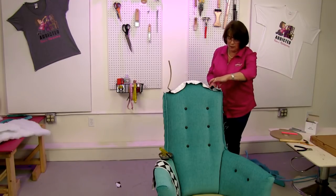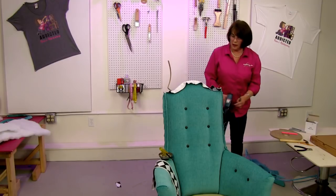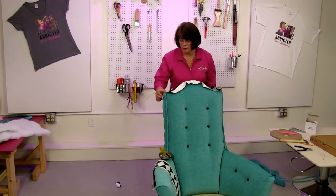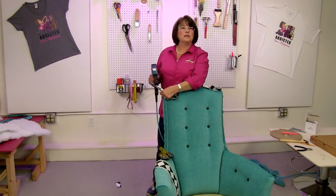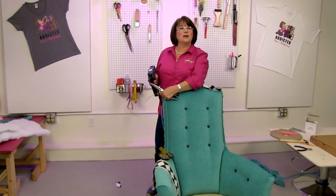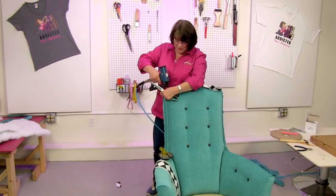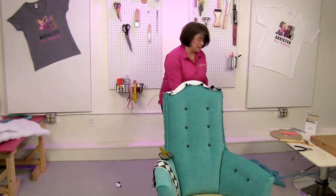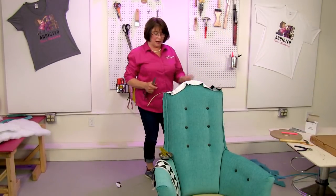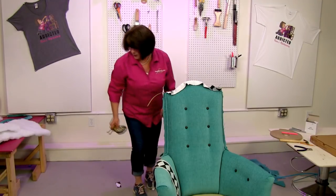I'm going to leave the cardboard up in the air and have Bill come over to help me put this up on a pedestal. First I've got to clean off my pedestal. David says he loves the colors and has been trying to remember for weeks to join in on Wednesdays — well, I'm glad you remembered! Let me move everything out of the way so Bill and I can put this chair back up on the pedestal, and then we can do the sides.